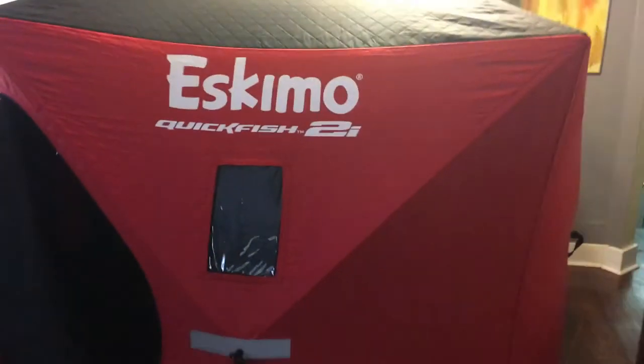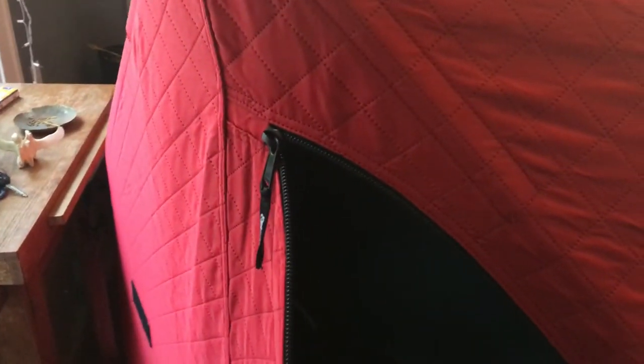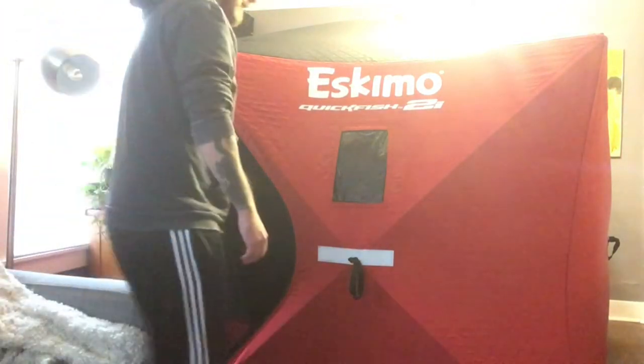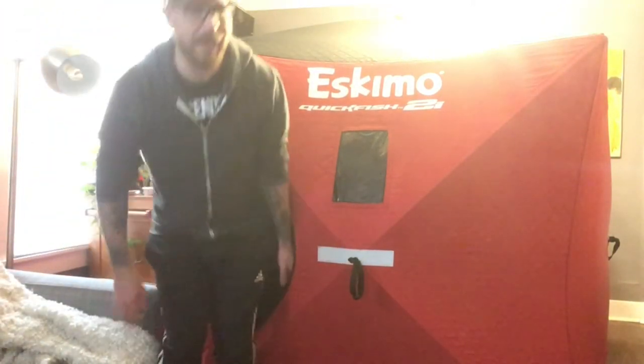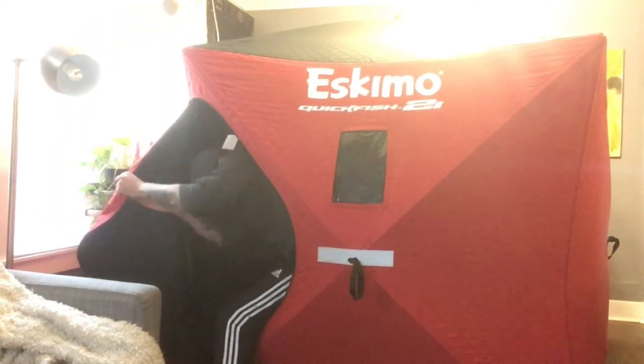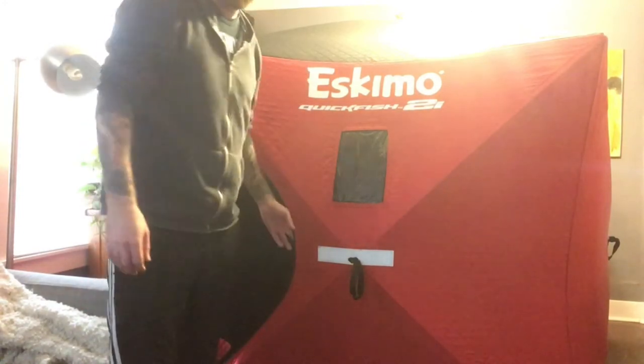It's not super high either. That's the downside of this thing — it's not super tall. This door is a bit of a bummer. There's only one of them and you gotta duck down to get in there. I'm like 5'10" and a half or 5'11". You know, that's kind of a pain. And there's only one door — my last one had two doors.